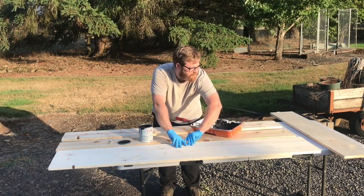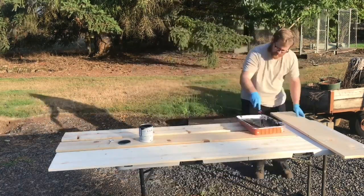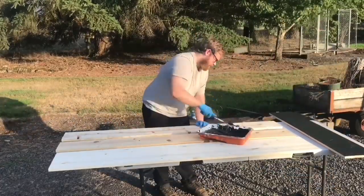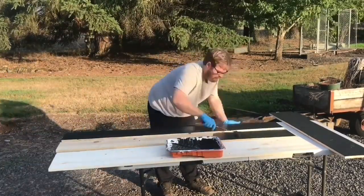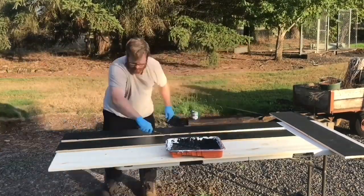There'll be some touch-ups I'm sure I'll have to mess with, but this is the start. Now that we got everything laid out we are throwing that coat of paint on it. What I want to do is get paint on there so that when I assemble it the inside is already painted — that is the goal of what we're doing right now.